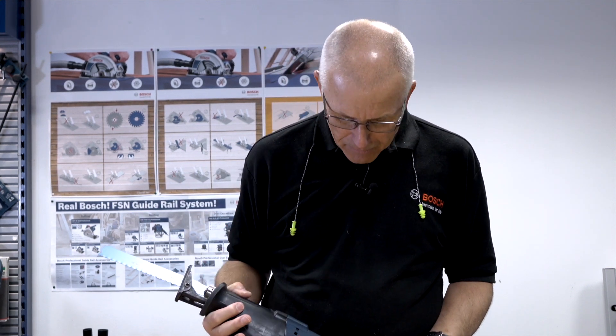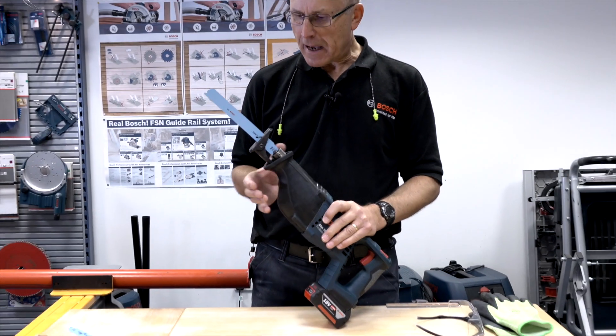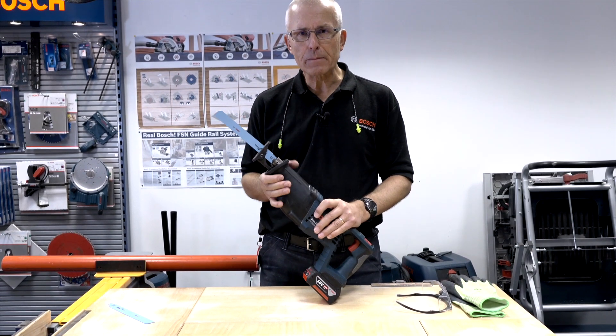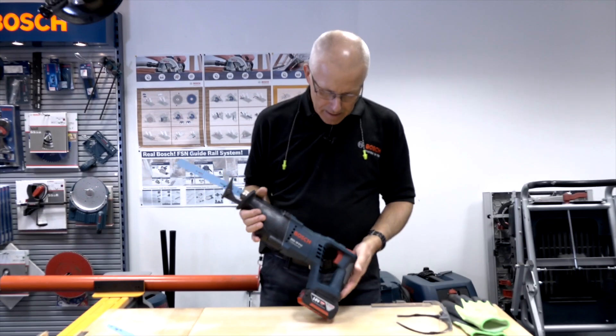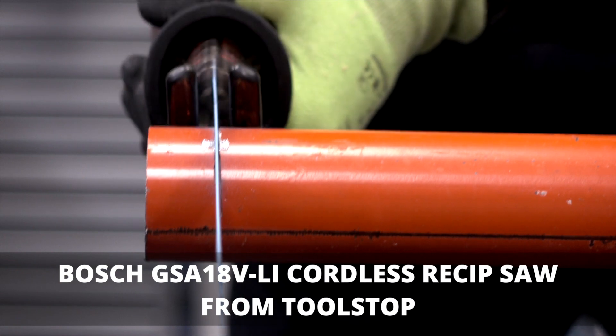The most important thing with reciprocating saws is to make sure the blade cuts really fast and to keep this foot in contact with the material at all times — that minimizes the degree of vibration that's inevitable with this type of saw.